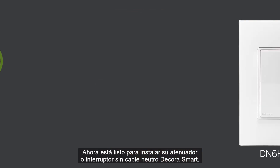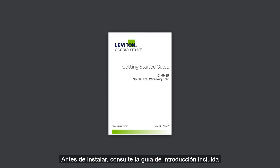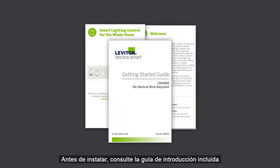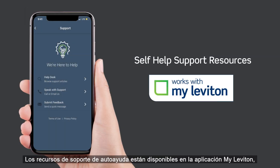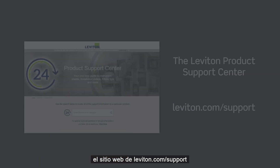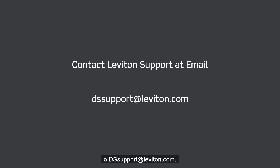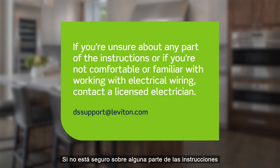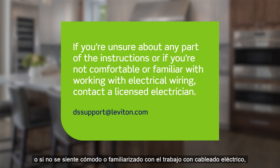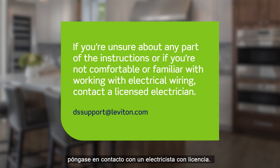Now you're ready to install your DecoraSmart no neutral dimmer or switch. Before you install, please refer to the included Getting Started Guide and follow all wiring instructions, cautions, and diagrams. Self-help support resources are available in the MyLeviton app, the leviton.com support website, or dssupport at leviton.com. If you are unsure about any part of the instructions, or if you are not comfortable or familiar with working with electrical wiring, contact a licensed electrician.